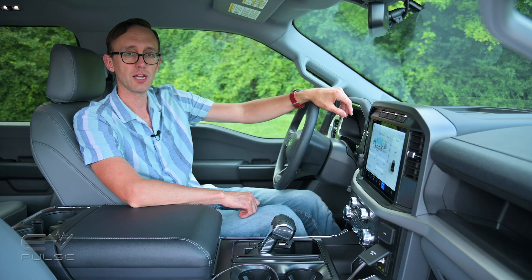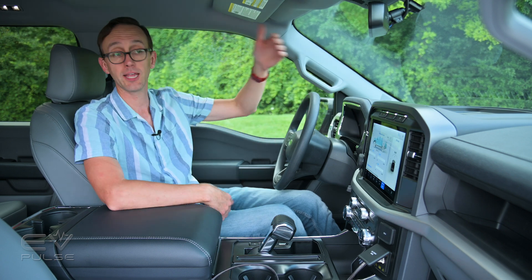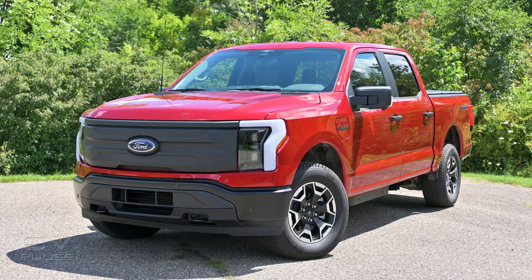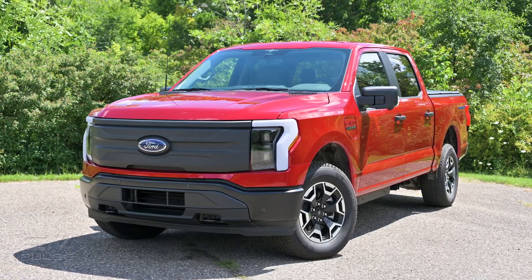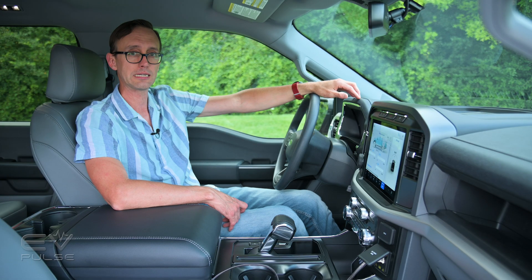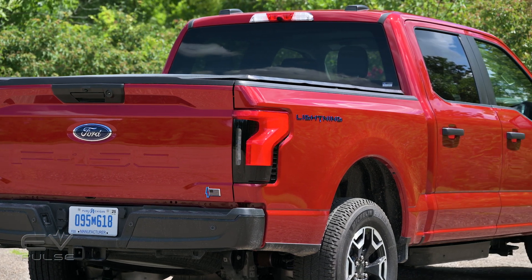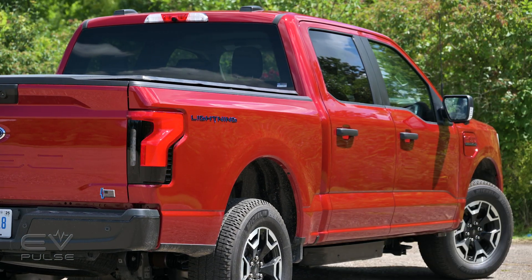And now, just a very quick note about range. Plugging a whole bunch of tools into this truck and running them all day will, of course, deplete the battery. However, Lightnings with the extended range pack have a usable capacity of 131 kilowatt hours. So even if you're drawing the full 9.6 kilowatts, that is a runtime of nearly 14 hours. So there's plenty of wiggle room here with what the truck can provide.